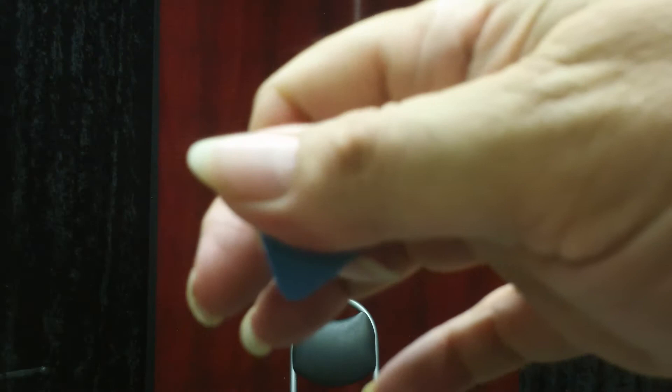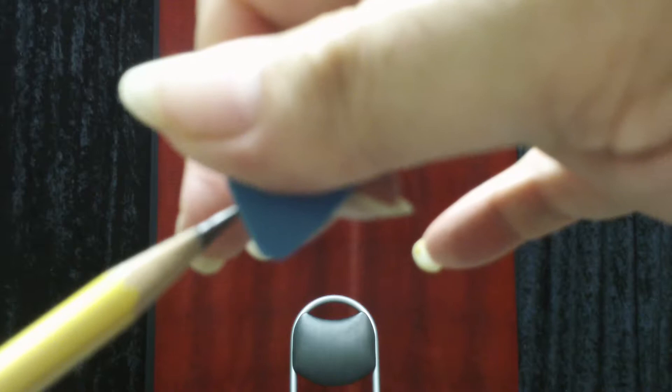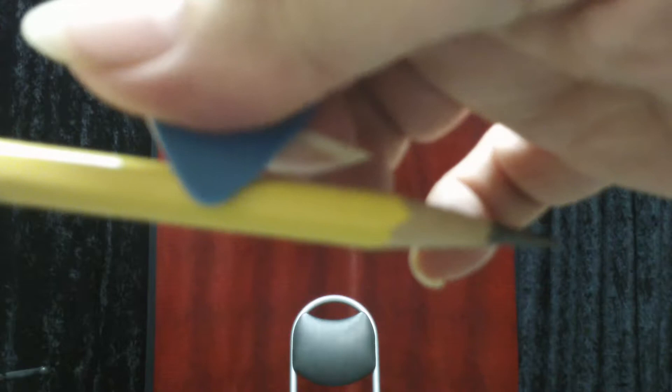You have the point of the pick straight down from the thumb, and you want to focus on this front wedge. If I put my pencil right up there, that's where you want to catch the string — right in that wedge — and you always want to use the edge of the pick. You hardly ever want to play on the flat part of the pick.